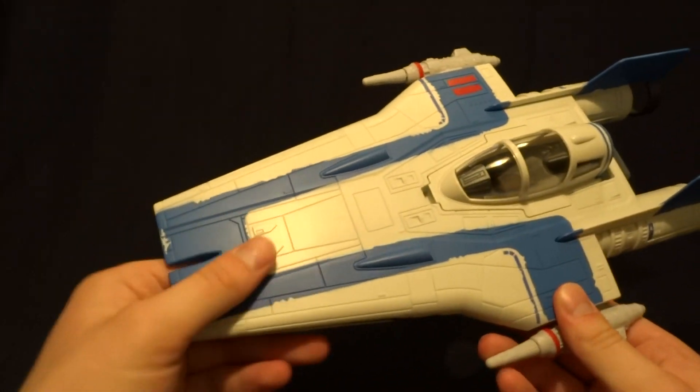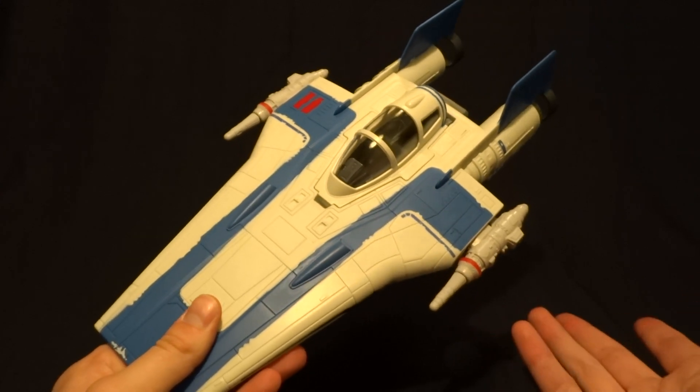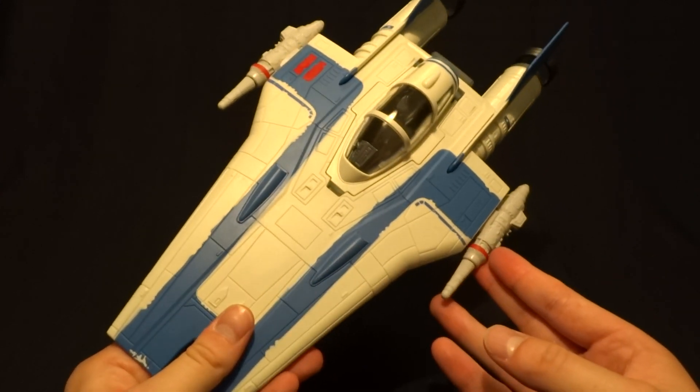Overall, I really like the way that this vehicle looks. It's pretty solid construction, and it looks just like it does in the movie. So I'm pretty pleased with it overall.